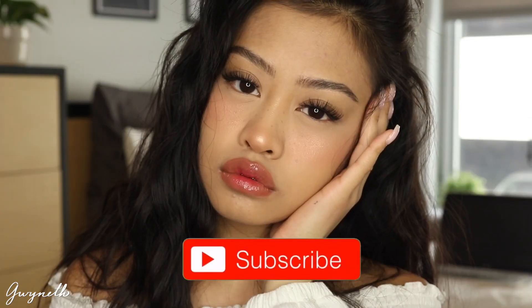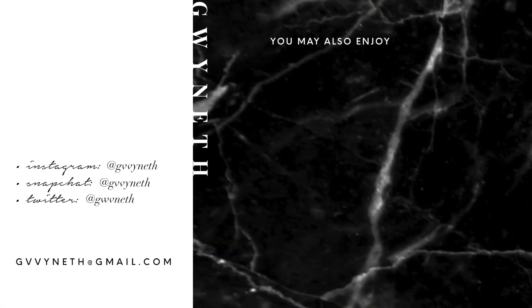This is the completed look. I hope you guys enjoyed, and if you did don't forget to give this video a thumbs up and to subscribe if you haven't already. I'll talk to you guys in my next video — see you then!